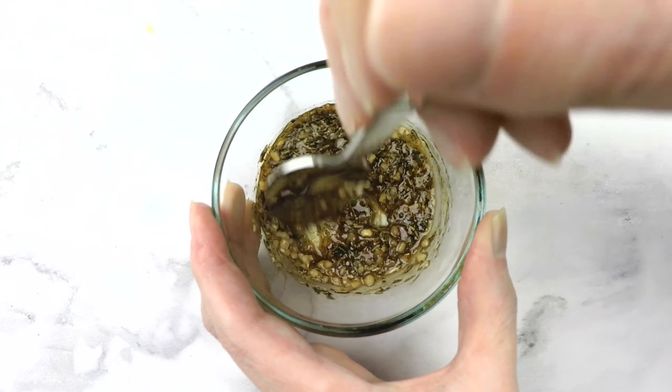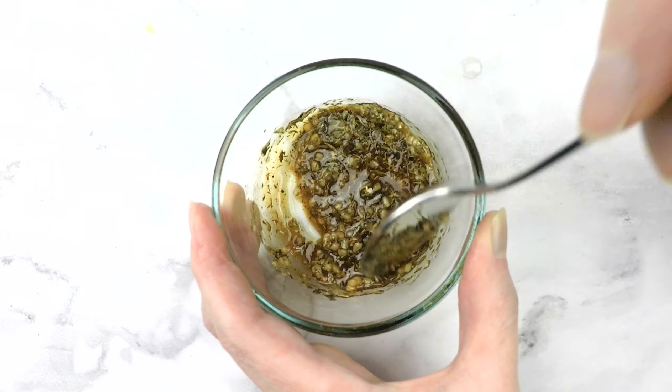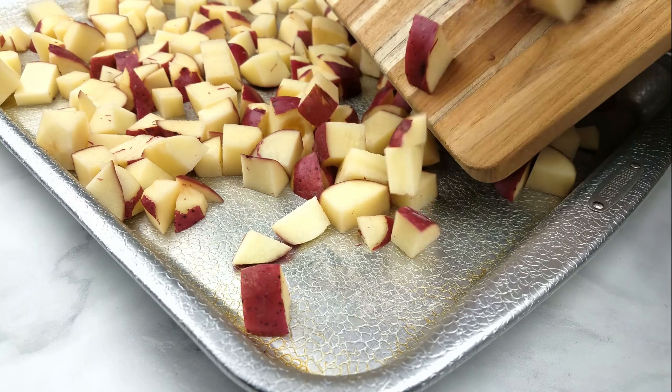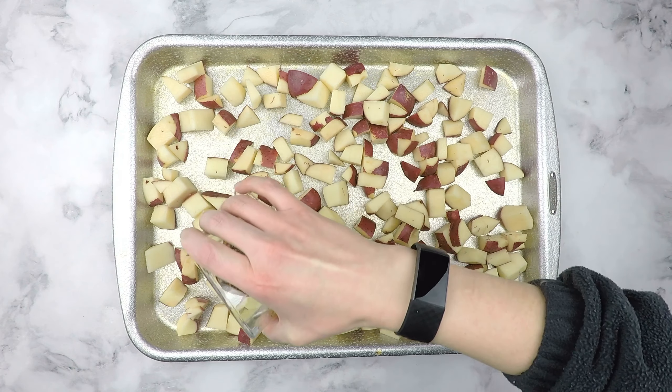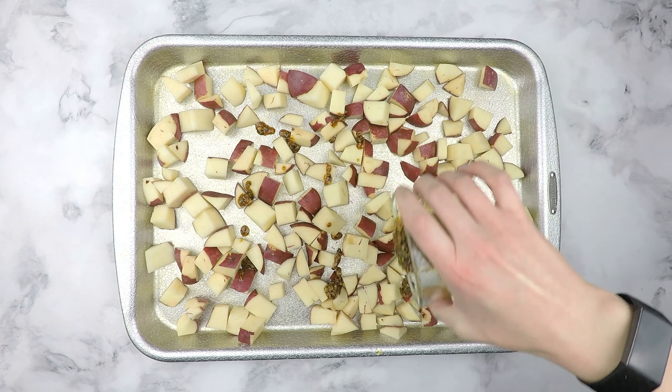Mix well with a small spoon. Transfer cubed potatoes to a large rimmed baking sheet. Next, drizzle the herb mixture over the potatoes.